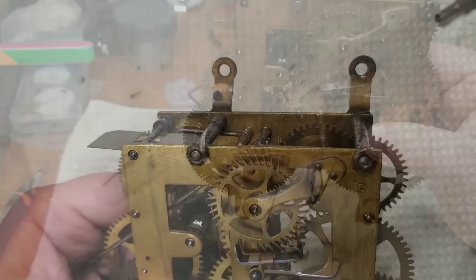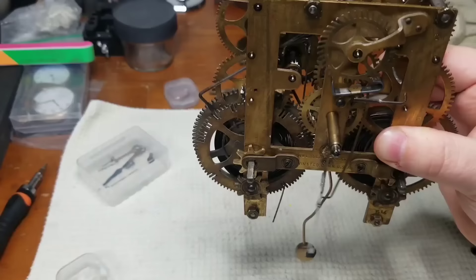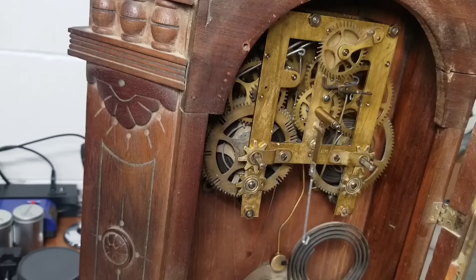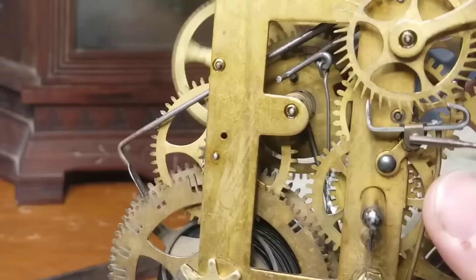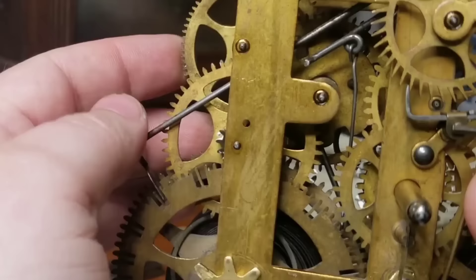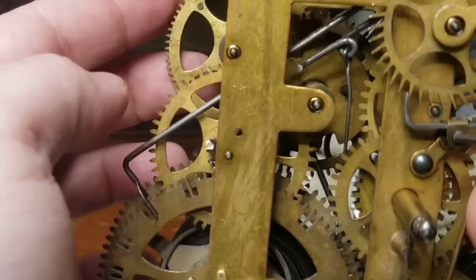I looked on eBay and was able to find a new suspension spring — it only cost me about five dollars and took a few days to get here. There were a couple of problems: the hammer isn't striking and the chime works on the left aren't stopping. So I took the movement back out and found that the count lever isn't stopping in each of the deep notches. There are three things that must happen for the clock to chime correctly: the count lever needs to fall into a deep notch on the count wheel, the maintenance lever needs to land in the bottom of one of the maintenance cam notches, and the locking lever needs to fall into the path of the warning pin and stop the wheel from turning.